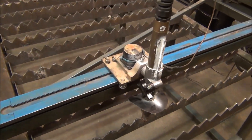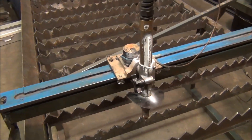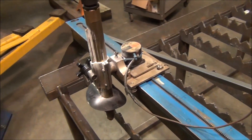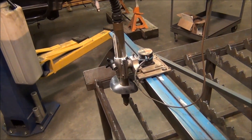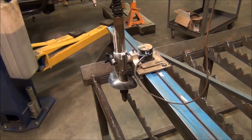Something else I'd like to do in the near future is put automatic torch height control on here. This is a pretty simple mounting system, and I'm not really sure what's available out there for upgrades, but it looks like it wouldn't be too difficult to come up with some kind of mounting system for a powered z-axis.